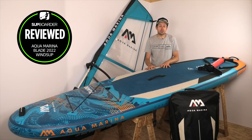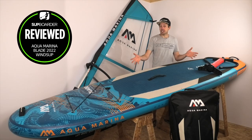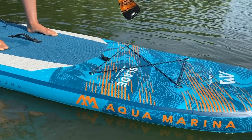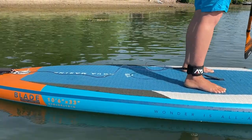This board is a similar double-layer construction to other AquaMarina boards in the range, with an extra rail band for reinforcing. We've had this exact board pumped up for over two months and it's still holding 18 PSI. We're really happy with the construction — no problems at all — which is a good thing because AquaMarina are a cheaper price-point brand, but they do have some really good boards in their range.